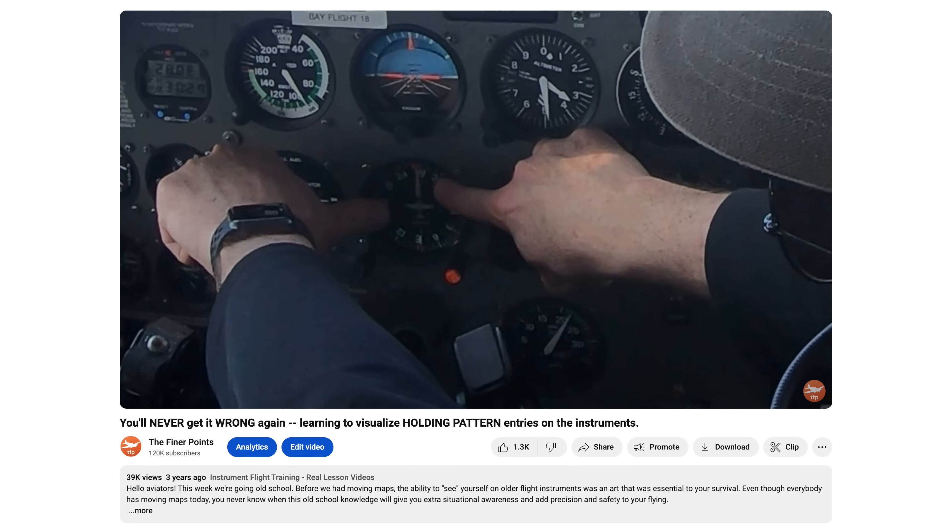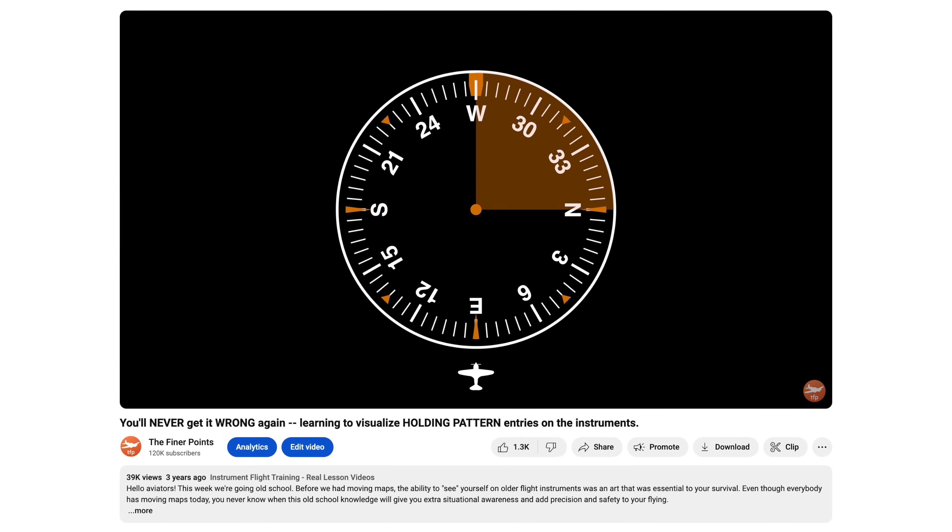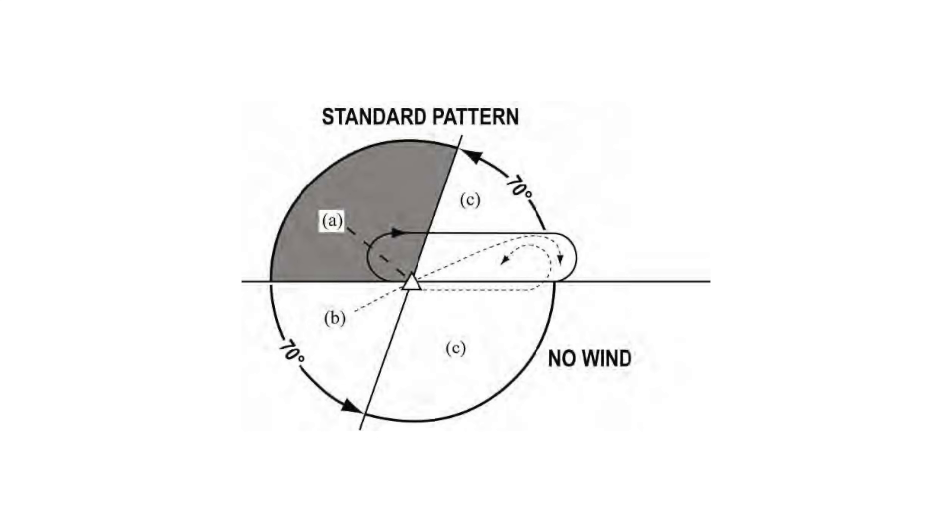Over the years, you've seen us produce — and you've seen other people produce — videos about recommended FAA holding pattern entry procedures. These are the procedures that contribute to the fewest number of turns as you approach the pattern from various directions. They're recommended by the FAA, but they are not specifically required.